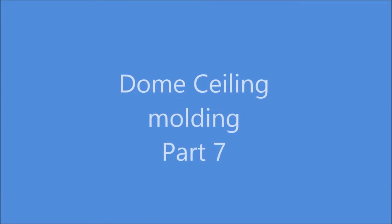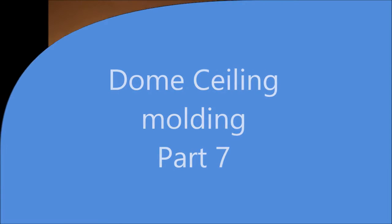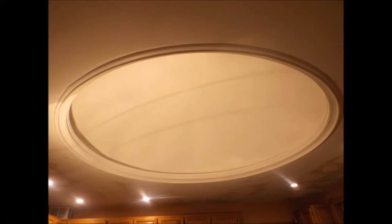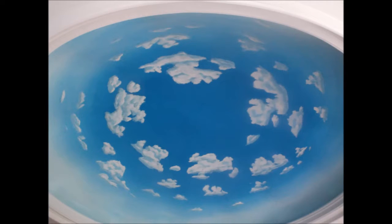Hello my friends, I'm going to share with you today how I built the molding for around the dome. I wanted to create a molding that would make a nice transition between the dome opening and the flat ceiling, and also I wanted to be able to hide recessed lighting inside the dome that you would not be able to see from the floor view.